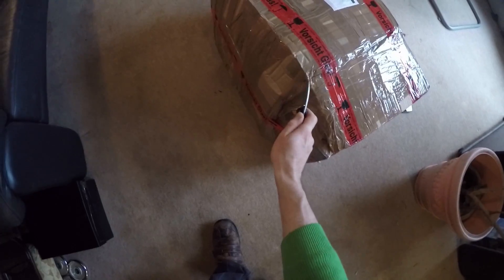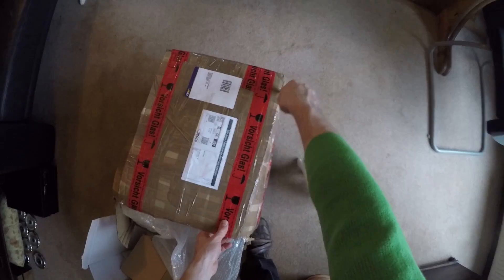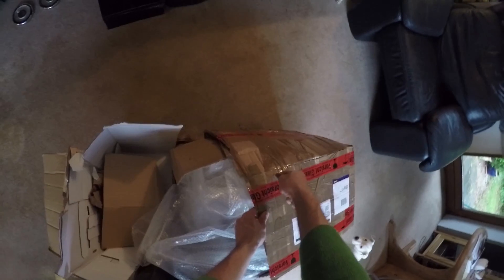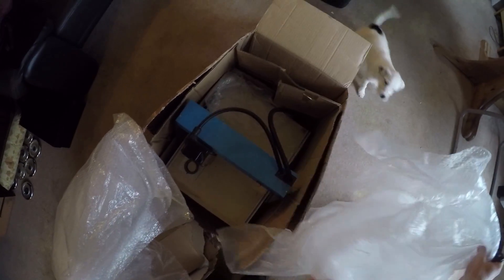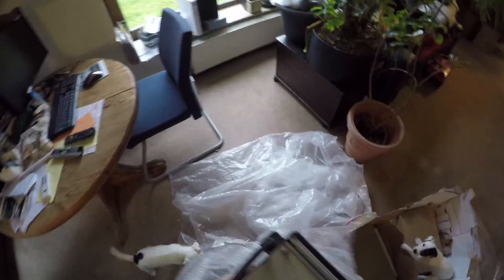Got another eBay steal in this big ugly box. From the title you might already be able to tell what it is. Though this is not even remotely adequate packaging for a CNC machine, I'm honestly not surprised because I paid approximately a fifth of what this is actually worth.